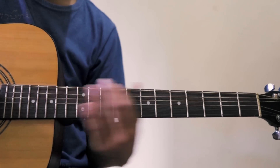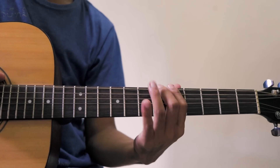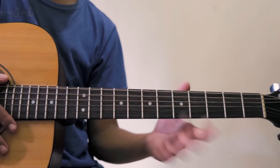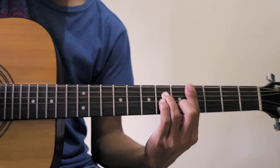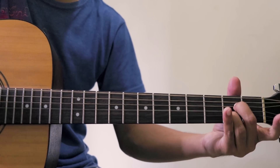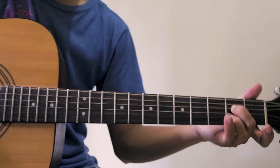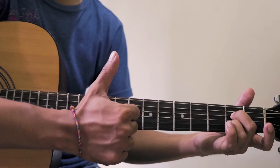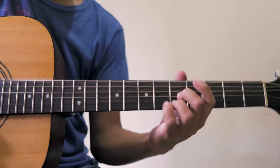Jika kalian ragu untuk melakukan ini, mending bawa ke tukang gitar, jangan ambil resiko. Jika kalian benar melakukannya, neck gitar kalian akan kembali normal seperti saat kalian baru membelinya.